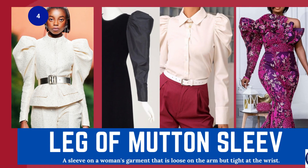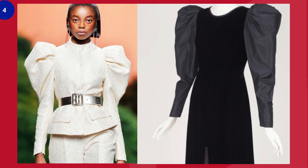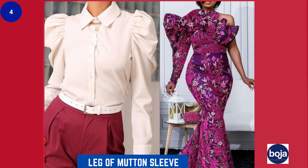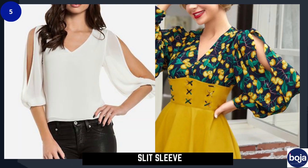Number four is the leg of mutton sleeve — a sleeve on a woman's garment that is loose on the arm but tight at the wrist. This sleeve gives you that bold, striking vibe. You can see the feeling this sleeve gives, and rocking it as it should be is a showstopper, sincerely speaking.